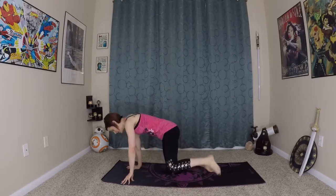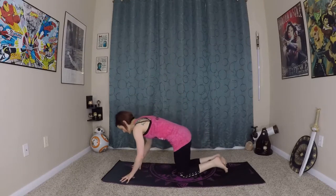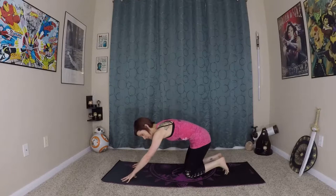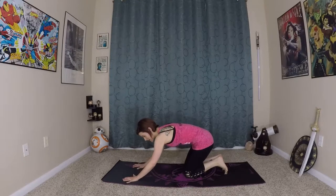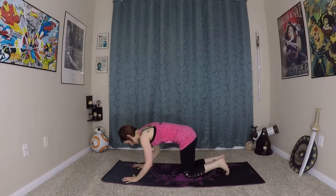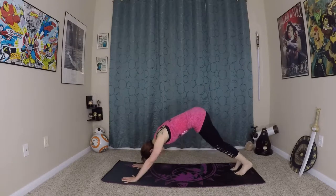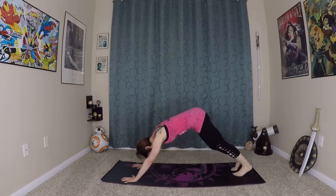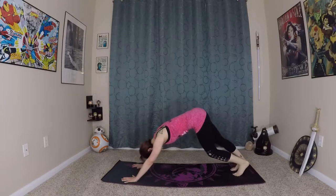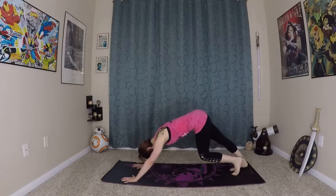Make your way to your down dog. Really grounding into the earth with your fingertips, gently coming onto the palms. You don't want very much weight on the heel of the hand — really suction in with your fingertips and the ring of your palm. Pedal out your feet here, starting to warm up the calves and backs of your legs.